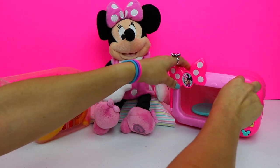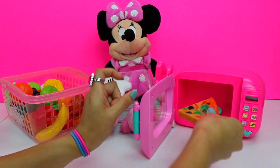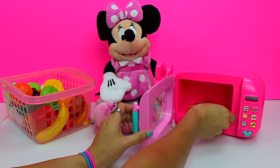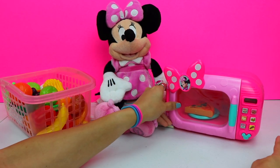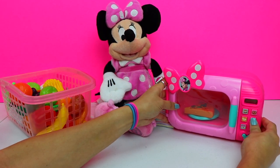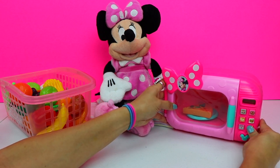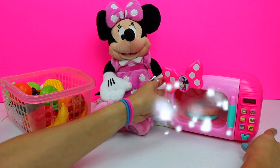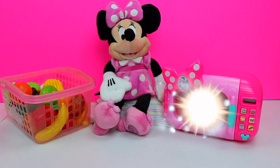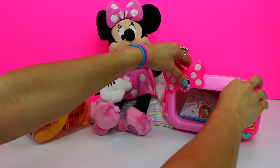Let me open up the microwave and place it inside. I wonder what's going to happen. Let's press the waffles button and the bacon button and the start button. Oh, the snacks are ready! Let's check in the microwave.